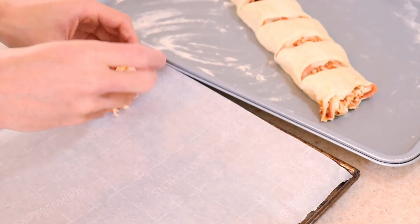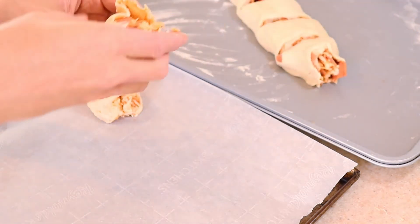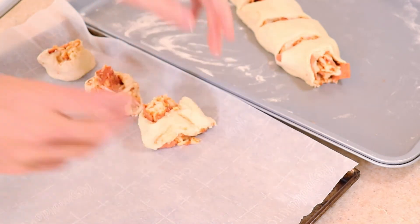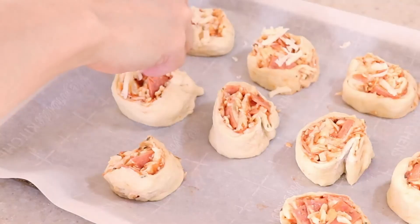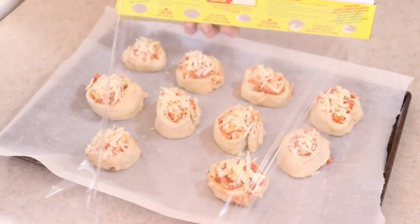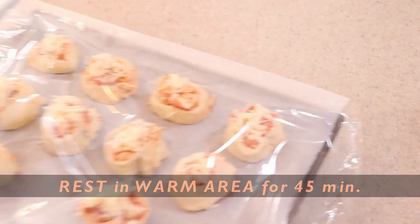You should get about 8 to 10 rolls. The rolls may get a little sticky and messy, but not to worry — just reshape them the best you can. Top with the remaining cheese, or you could also do this later. Cover the rolls loosely with some cling wrap and place in a warm area for 45 minutes to rise and pop up again.